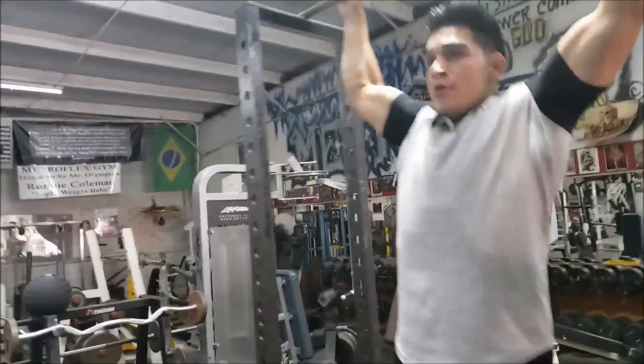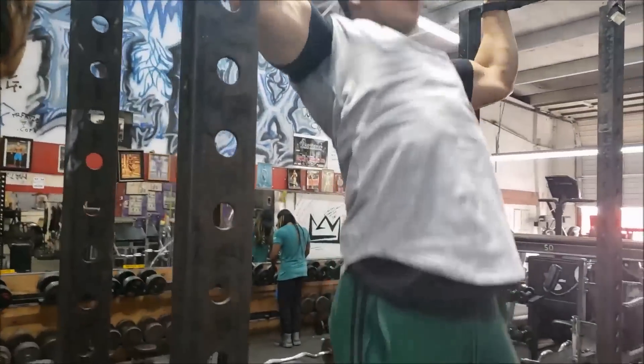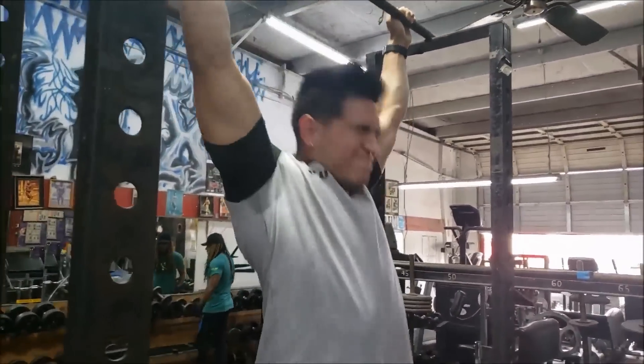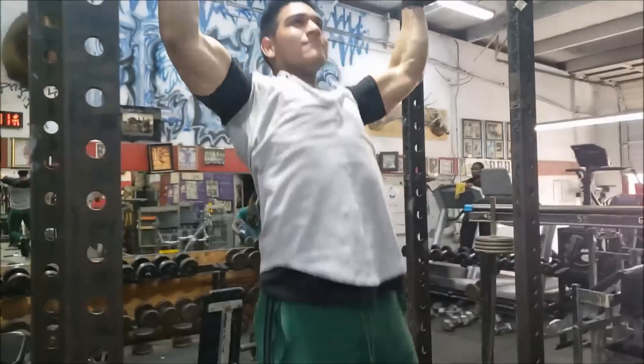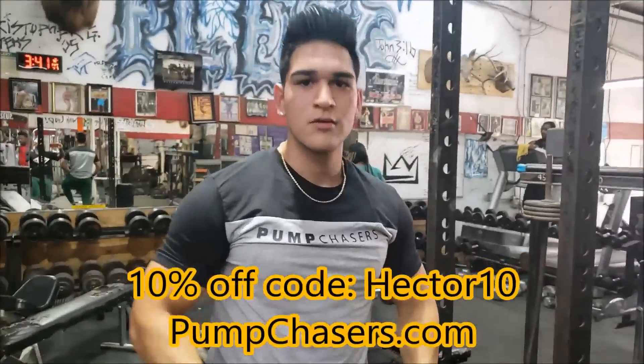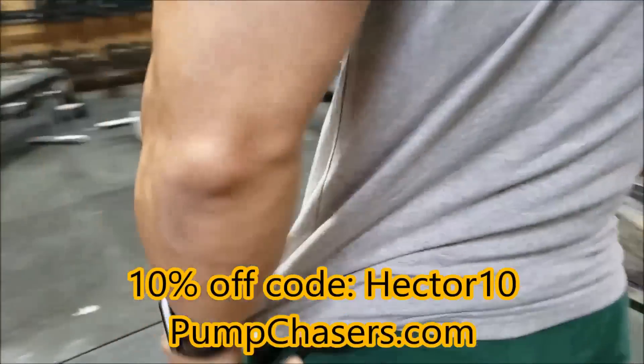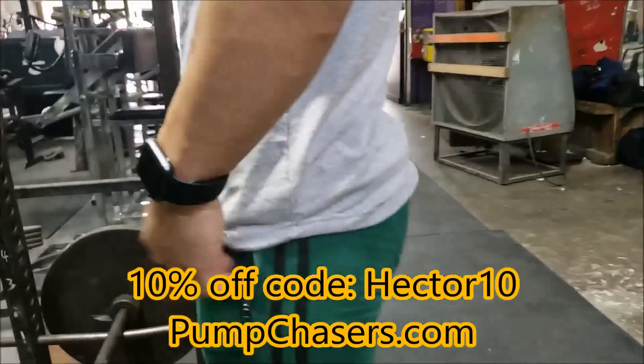New shirt is in stock — use code Hector10 for 10% off. Let's go. Stand here, take a turn to the side, look at the swoop right here — it swoops to the side guys, you're gonna love it.